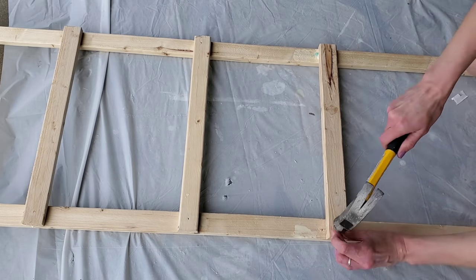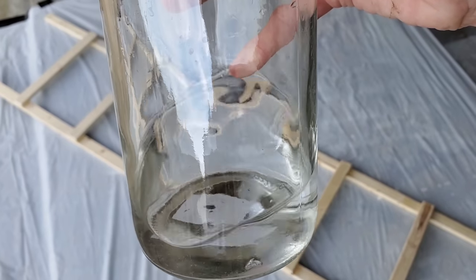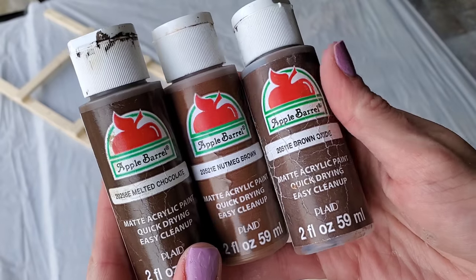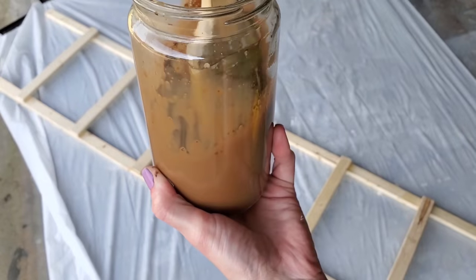The wood glue itself is mainly what holds this ladder together, so you could technically just use wood glue and not nail it at all — as long as you let it dry overnight. I don't have any stain on hand so I picked up a few brown paints, mixed them with water, and painted that all over the ladder.